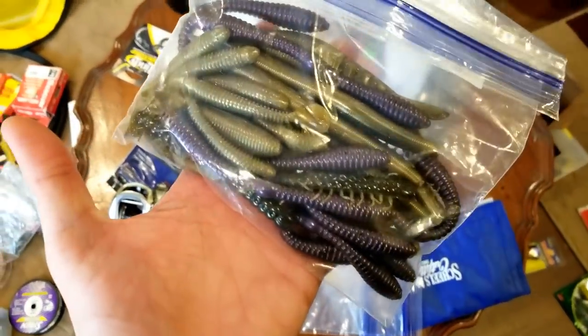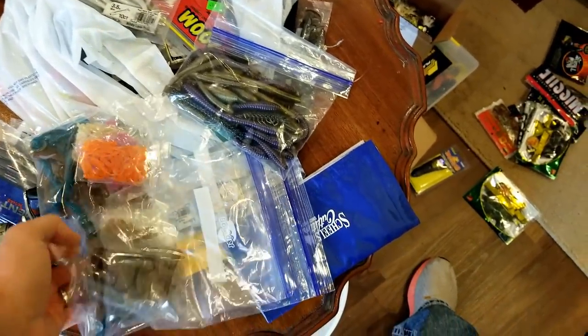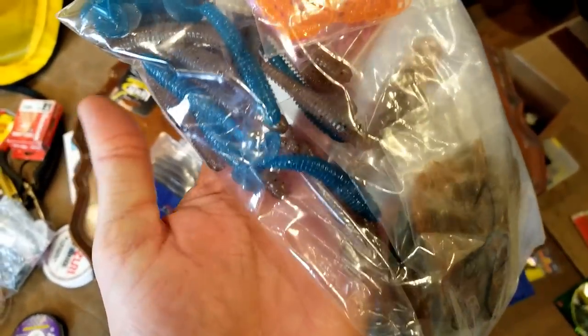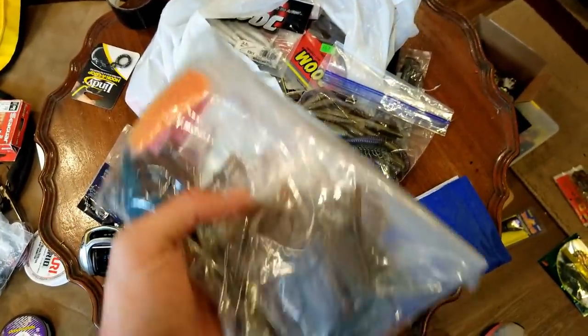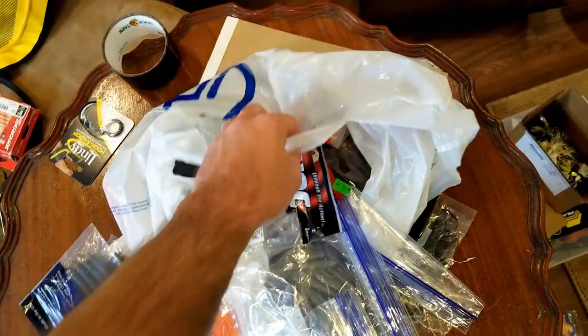Some extra soft plastics - these you'll be seeing in a video. Those are homemade by Debo, thanks to the guys in the bait cave, I'm excited to try them. There's some others there - got some funky blue colors, some brown, some orange, a little bit of everything, but some stuff I want to try. Just some random soft plastics that I got - at least I picked them up and put them in a bag here.